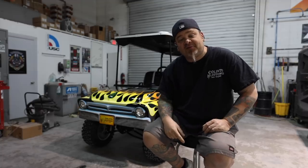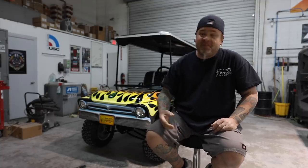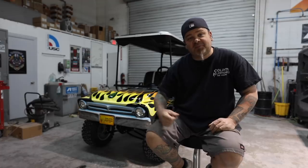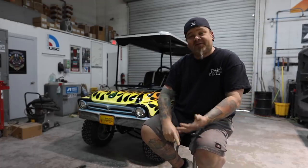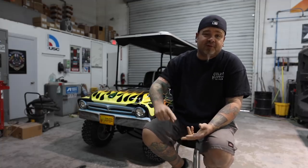It's also got air suspension on it — to raise it up, lower it down. If you get a bunch of big people in the back and you want to lift it up so you don't drag around. All new valves, all new plumbing, new compressor system.